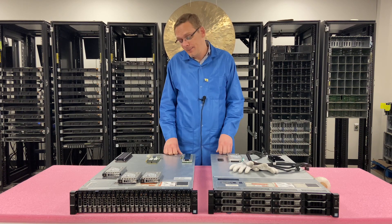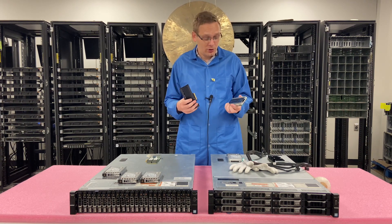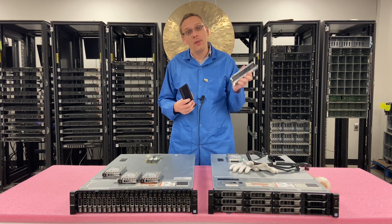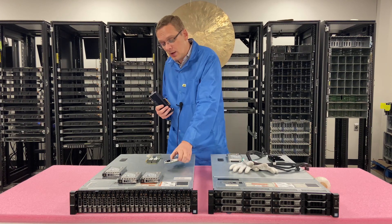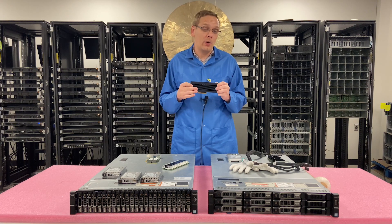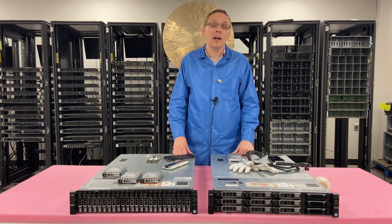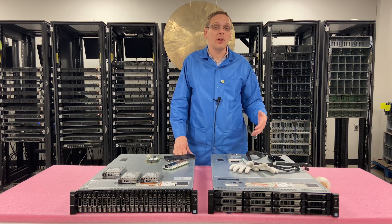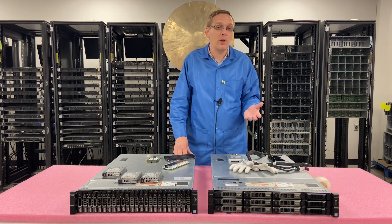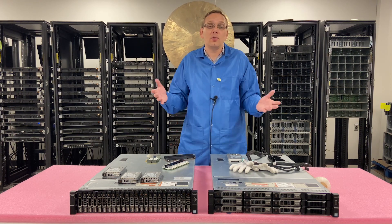Next we'll go over the PCIe option. I have two different solutions here to show the two different potential options. Here I have an Intel true OEM NVMe SSD — there is no Dell firmware on it, this will not work. Same thing with Samsung. You have to have a Dell firmware version NVMe PCIe card, otherwise it will not work. With the Dell one, you can install it into your PCIe slot. You can go into iDRAC to see it, but similar to the U.2s, you're not going to be able to see a physical disk or install an OS or do anything realistically with it. It's the same thing in VMware — you can't turn it into a virtual machine or install an OS onto it.